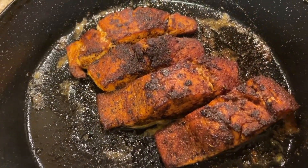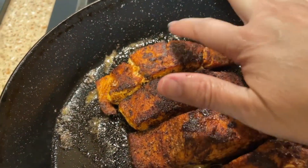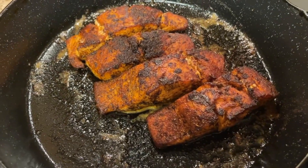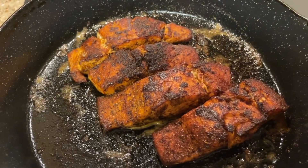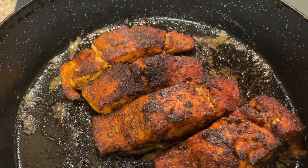Look at these beauties — don't they look good? They're all done well, which is the way I like them. Some people like medium, but I like them well done. My husband and I both do. Let's get this all plated up with the blue cheese and blue cheese dressing.